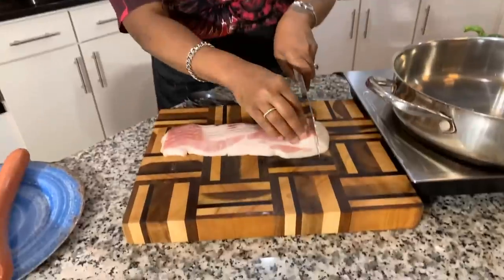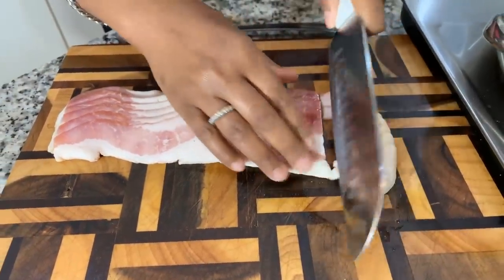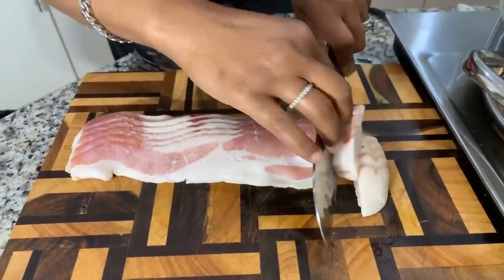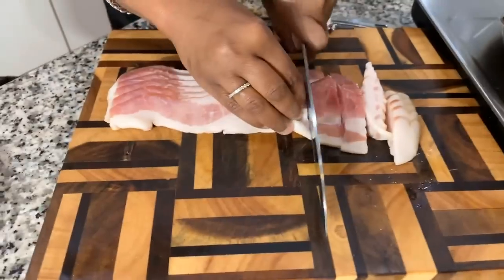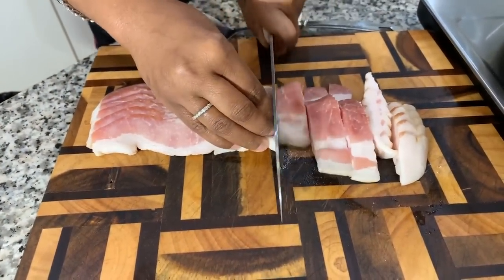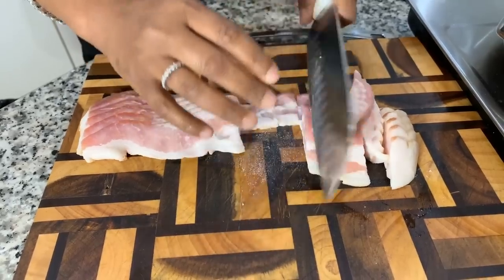The holiday is around the corner and everybody's looking for that perfect recipe. This is definitely something you need on your Thanksgiving dinner table. The first thing I like to do is take about seven or eight pieces of bacon and chop them — not too big, not too small. Take a look at my pan: I have just a little bit of vegetable oil in there, about a tablespoon, and the pan is on medium heat.